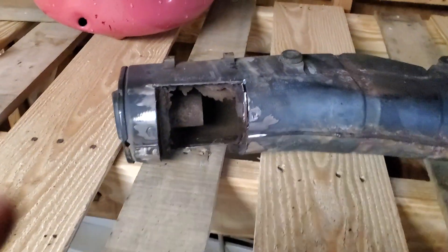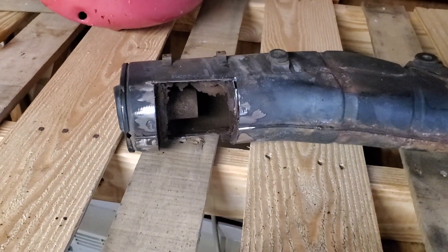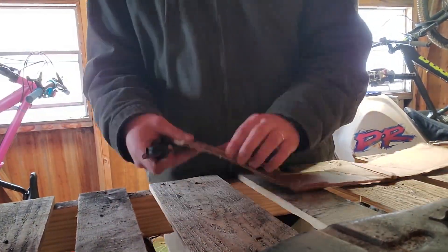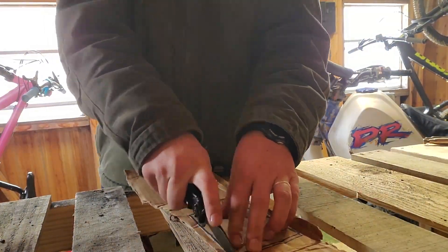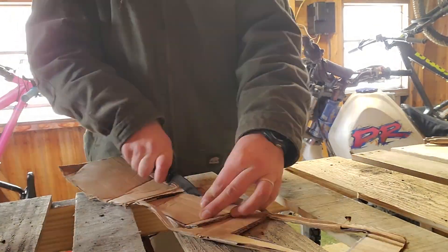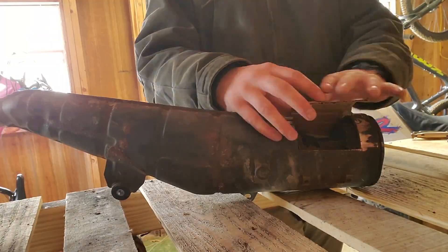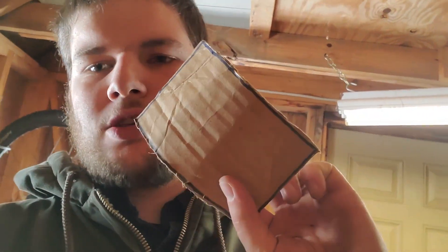First thing I'm going to do is cut myself a little cardboard template for the piece that I'm going to fill in there, make sure that it fits, and then use the cardboard template to cut the metal. I've got that cardboard close enough that I'm going to go ahead and run with it. It's slightly easier to trim metal accurately than it is to trim cardboard — I know that's kind of funny. So I'm going to use this as my template and cut out my little section of the can.